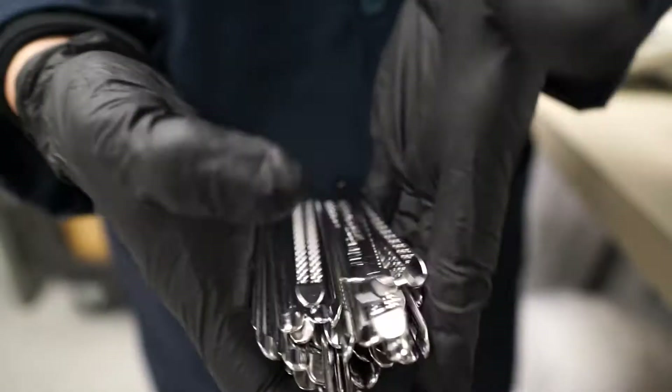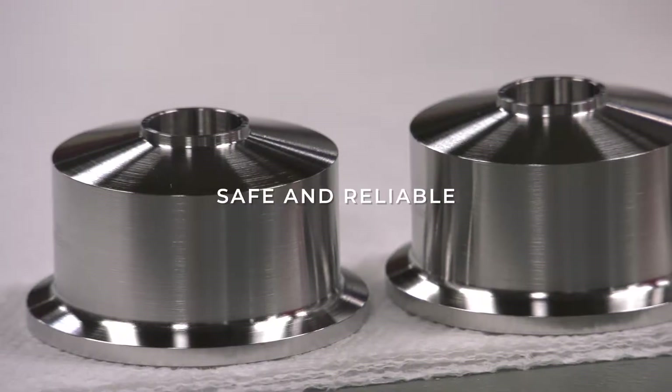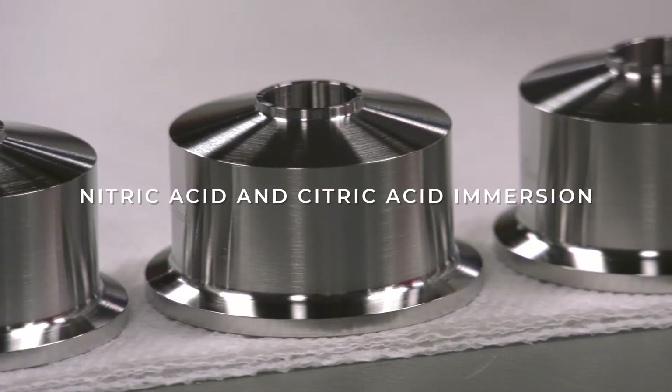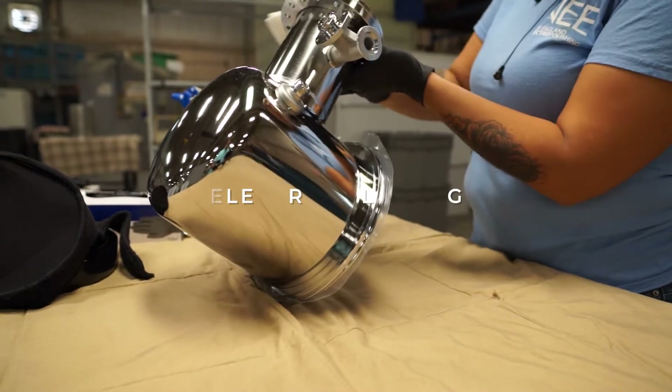ASTM A967 standards help industries to ensure safe and reliable passivation services using nitric acid immersion, citric acid immersion, and electromechanical treatments such as electropolishing.